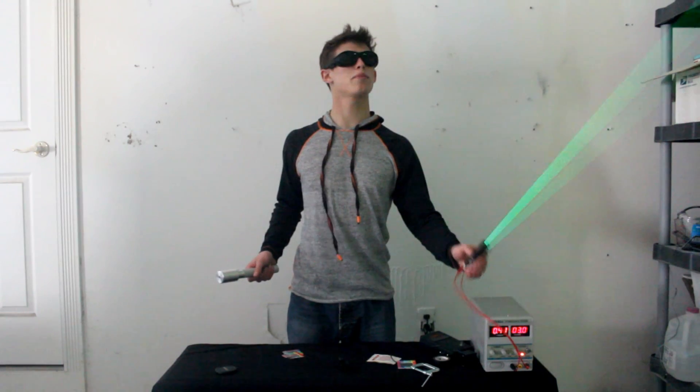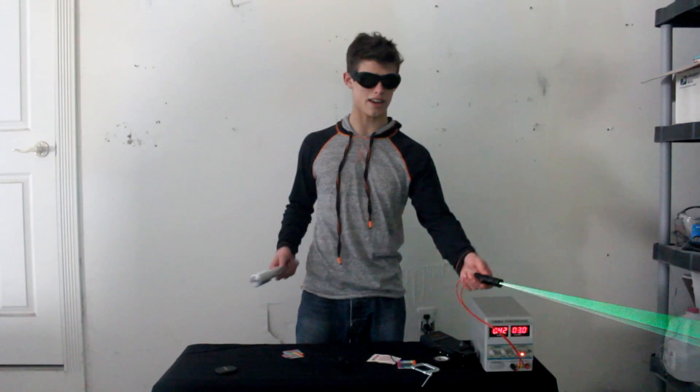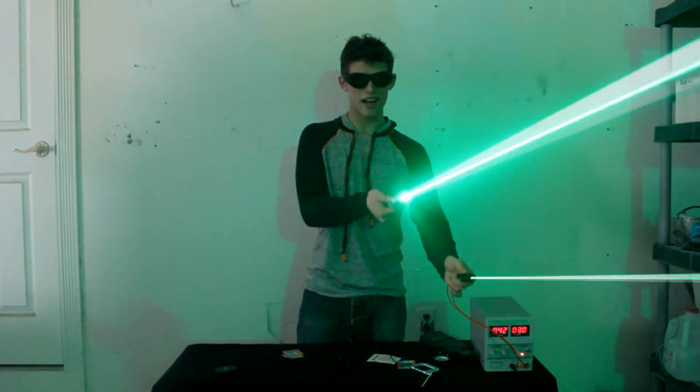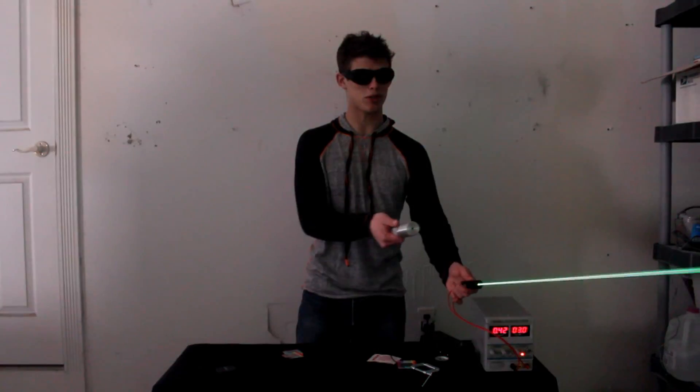Now to put things in perspective, this laser right here is about 150 milliwatts of DPSS green light, and this is what one of the quarter watts looks like. So clearly there's a huge difference between the two.